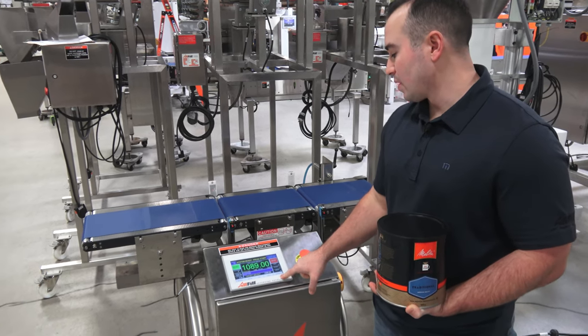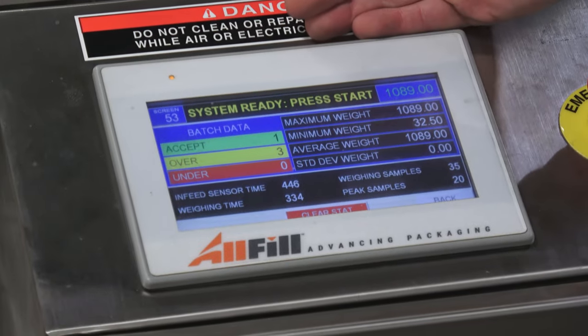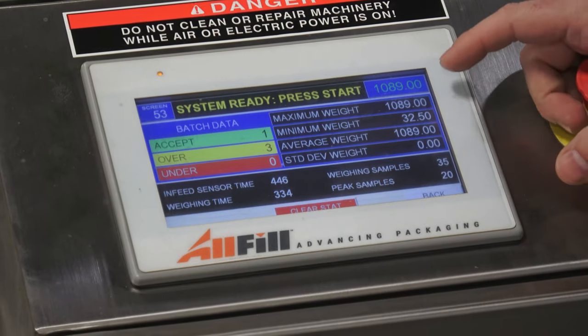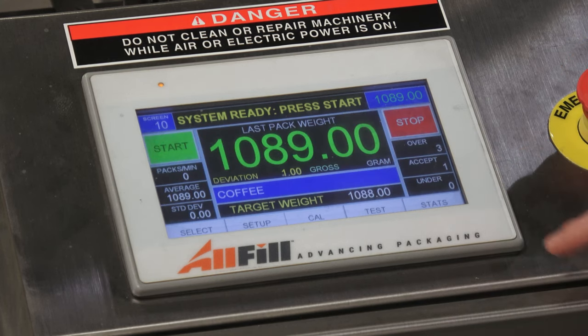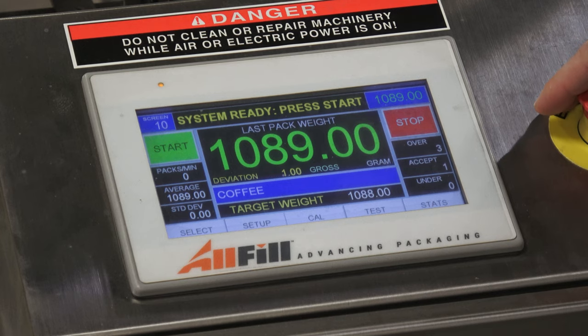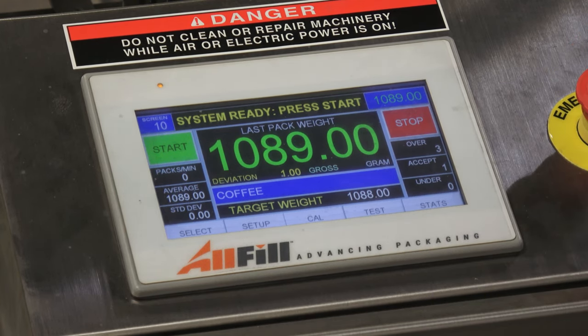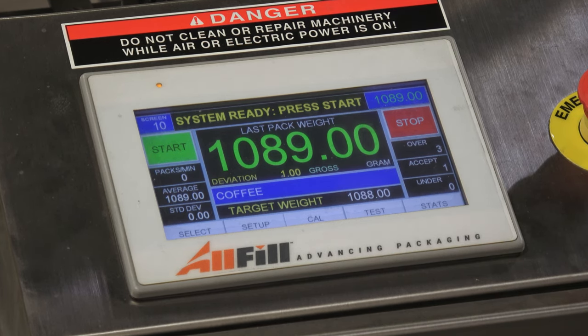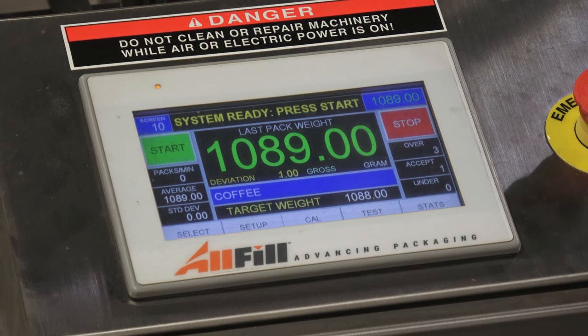The last submenu is the statistics menu — one simple screen that gives you your batch data, accepts, overs and unders, min weight, max weight, average weight, and standard deviation. This is probably where the EW8 differs most from our other checkweighers, in that the statistics screen doesn't have eight different submenus of detailed numbers. However, available on the EW8 is our data USB package, where you can plug a USB stick into the provided output, plug it into a PC, and get data from that day's run, that shift's run, or that week's run. The checkweigher stores about 14 days' worth of data before it overwrites itself.